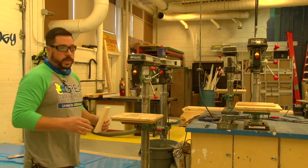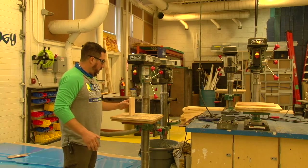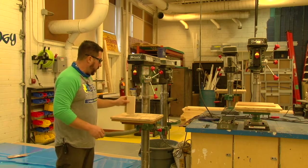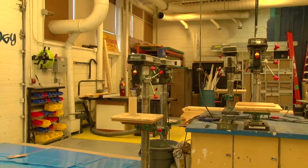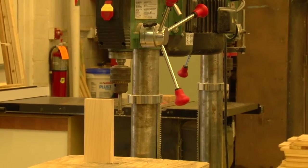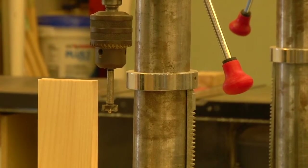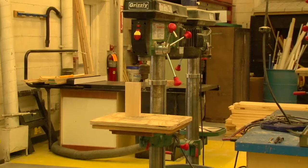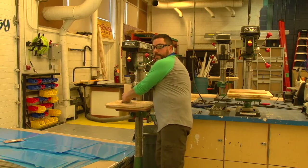You have to adjust the table just like you adjust the bandsaw blade guard to the height of the material. You need to adjust the table to the height of the material depending on the type of drill bit you have. For example, if I was going to drill into this piece of pine and the drill bit is two inches lower than the material sitting on the table, that height needs to be adjusted.